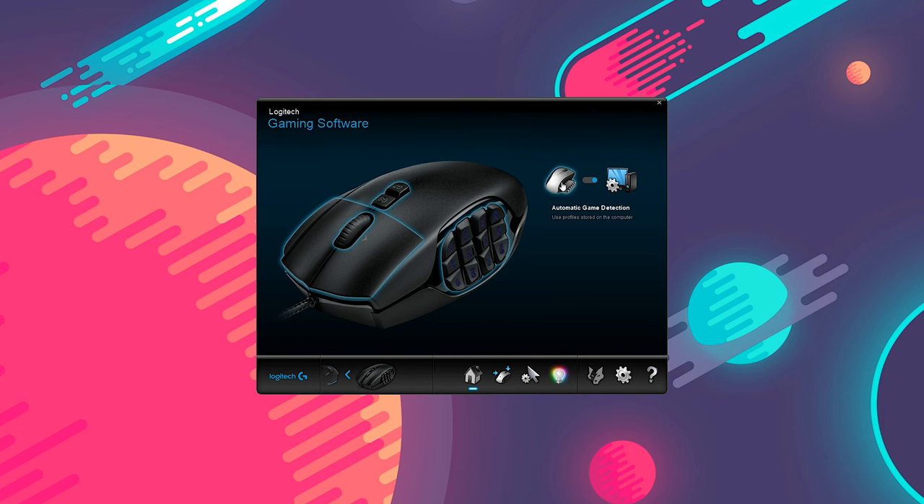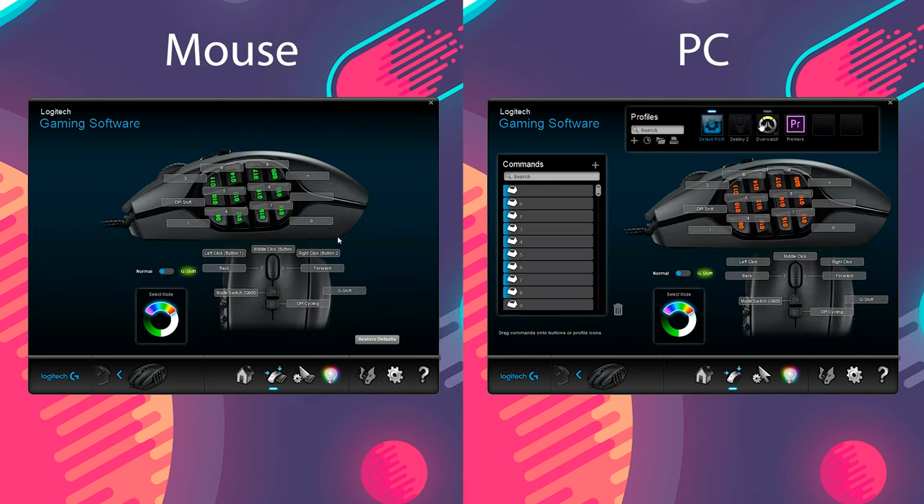Now let's move on to the software — this is where all the magic happens. In the Logitech Gaming Software, you can choose to store the settings inside the mouse or on your computer. If you do choose the mouse, you do lose out on a few features such as app-specific profiles and more complex action assignments. Apart from that, for both internal and PC, you have three mouse modes that you can program differently.